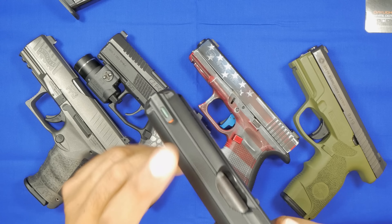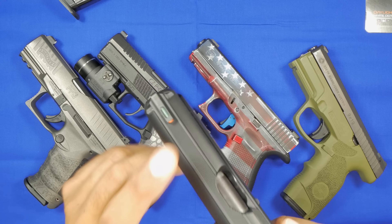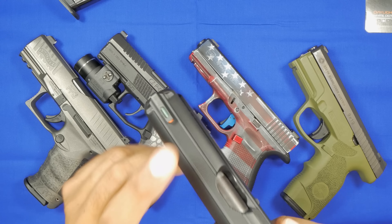The TFX Pro has a U-notch in the back as opposed to the TFX's square notch. If you like fiber optics but also want night sight capability, the TFX Pro or TFX are a very good go-to. If you don't want fiber optics, you could pass on these. Price-wise they're moderately priced — not super expensive, not super cheap. I'd always advise checking eBay or Amazon first; I got mine for about $107.